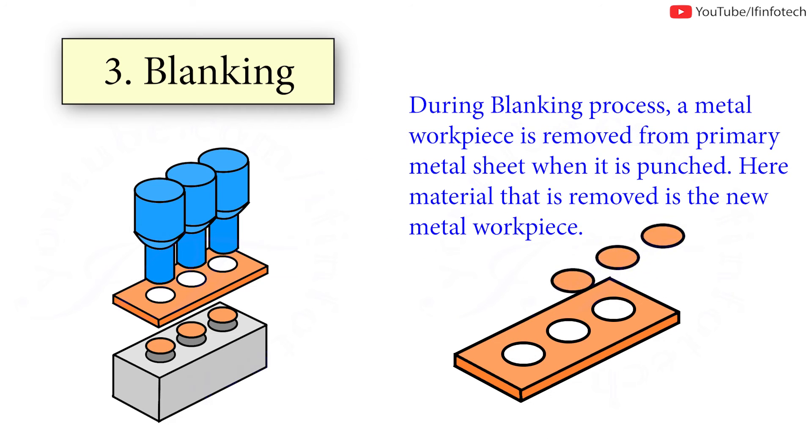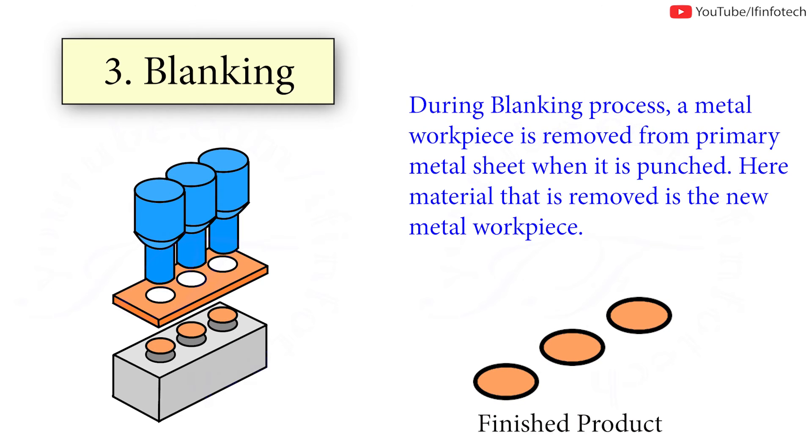During the blanking process, a metal workpiece is removed from the primary metal sheet when it is punched. The material that is removed becomes the new metal workpiece.